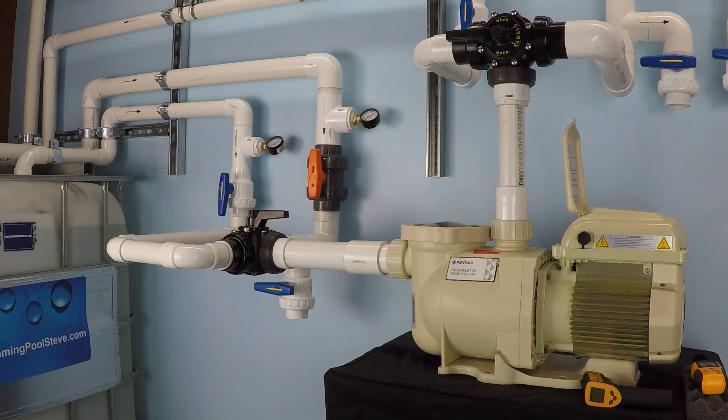The low RPM setting on a variable speed pump is something you want to run for the bulk of the day, but perhaps not the entire day. There will be a few hours per day where the pump runs at mid or high speeds depending on your specific system demands. Even something as simple as your skimmer needs a certain RPM of flow to function properly. So unless you want to manually skim all the debris in your pool, you'll want at least a few hours per day where the RPM is increased above the minimum values.